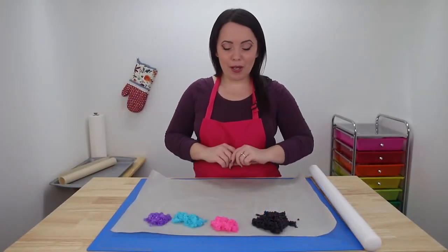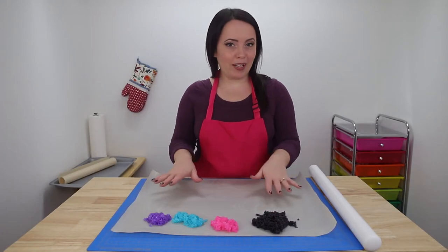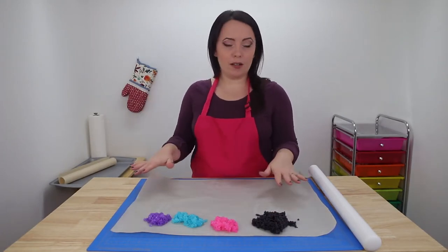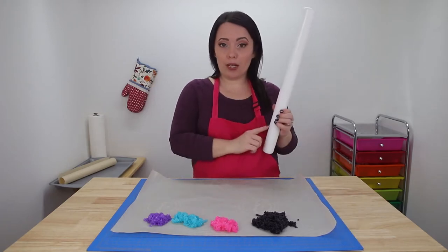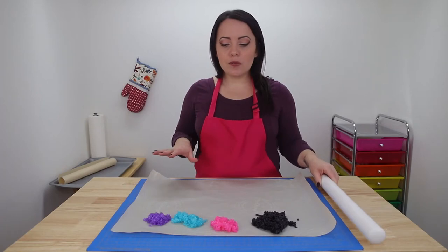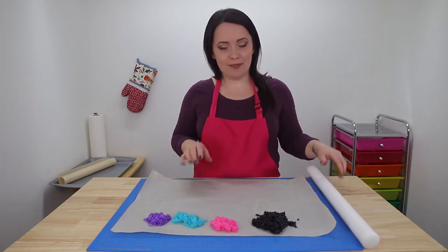I've got all my colors mixed up and I'm just going to start playing with them — putting them here, there, and everywhere. Then I'm going to grab another piece of parchment paper, cover it all up, and use my big rolling pin — link in the description below — to roll out our sugar sheet nice and thin.